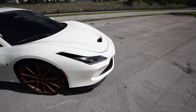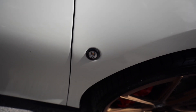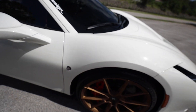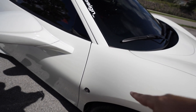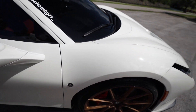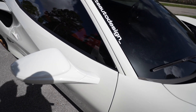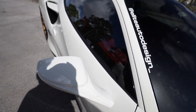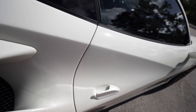Continuing down the side, you notice the LED indicator right on the fender, just like all Ferrari models have. What's missing is the Ferrari shield — that's about a $1,200 option, and honestly it looks really clean without it. The mirrors are virtually the same from the 488 and the Pista as well.